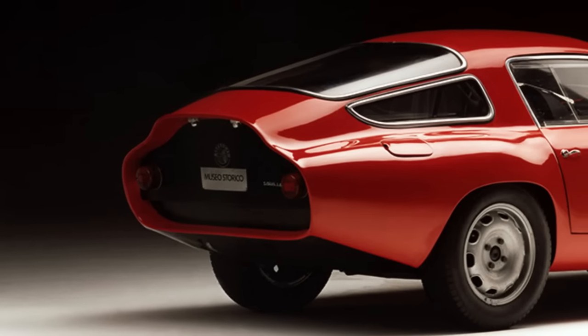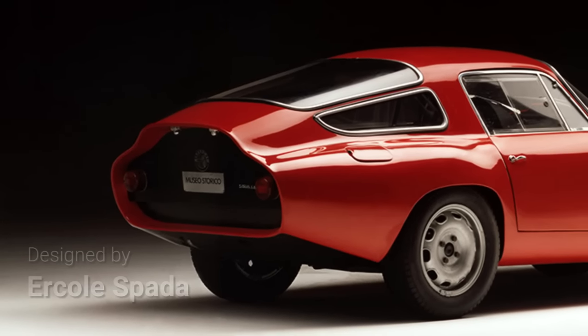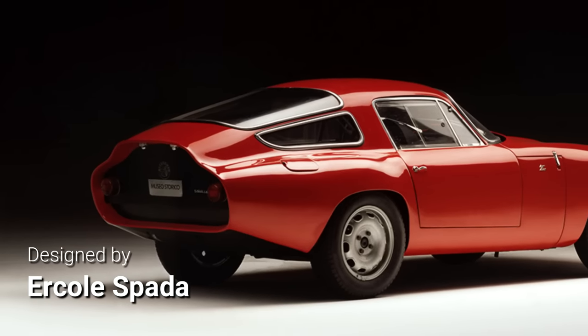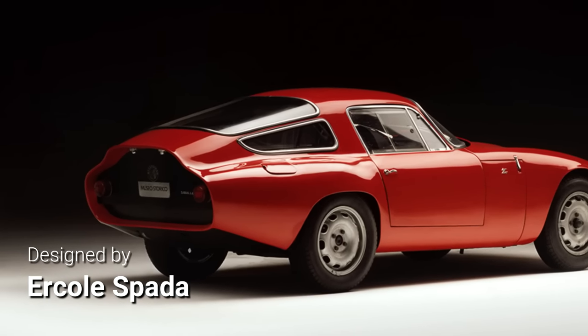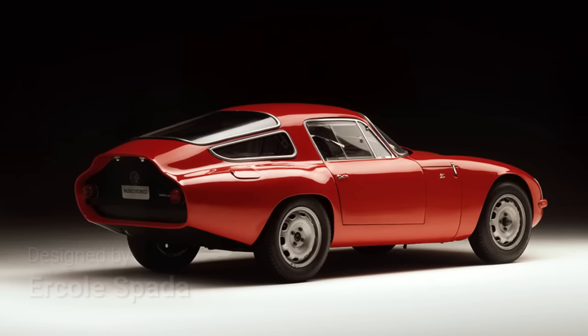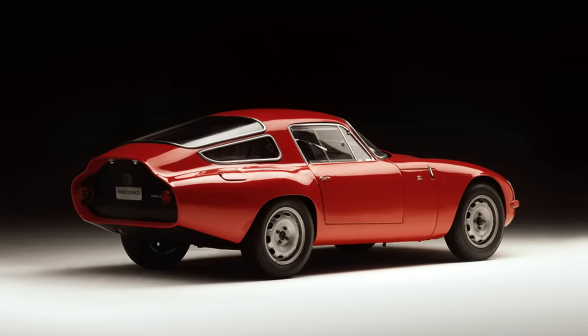Penned by Zagato's designer Ercole Spada, the Giulia TZ's swoopy aluminum body was designed to minimize drag and was characterized by its sharply cut-off tail, recessed and usually finished in contrasting black.